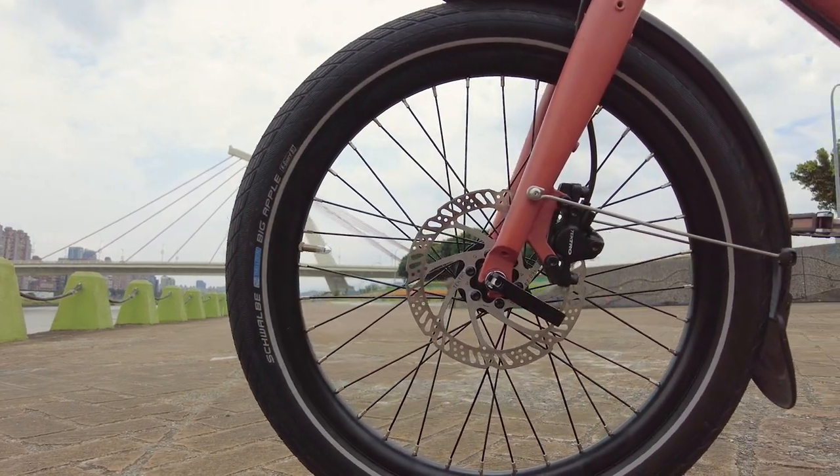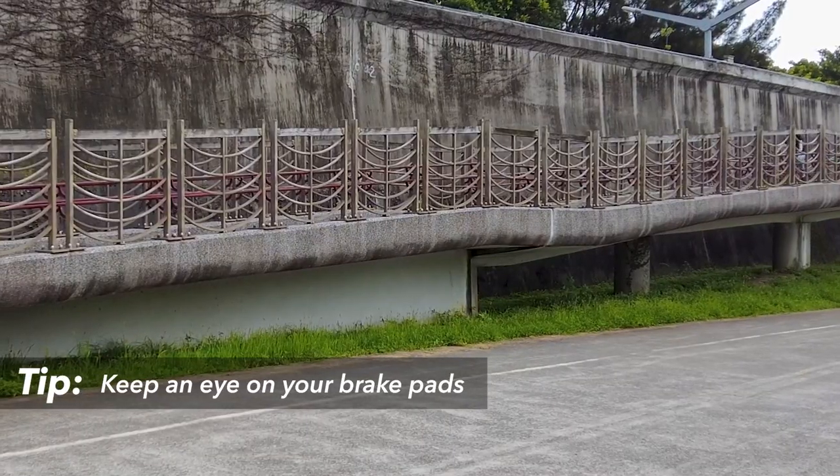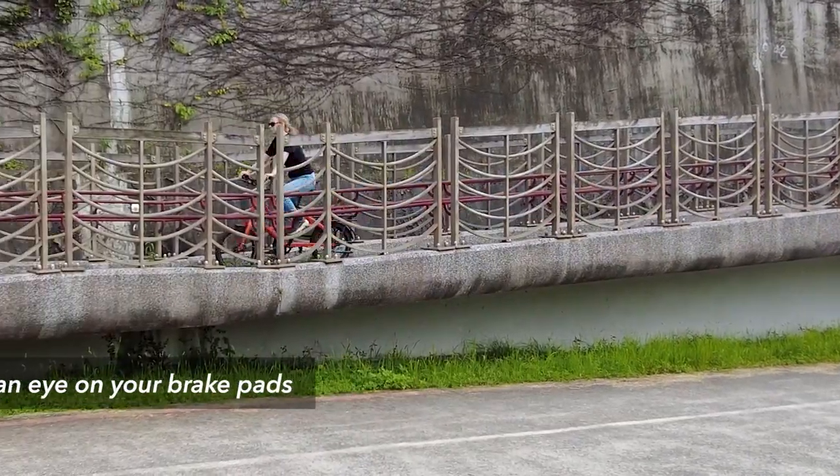Your brake pads are consumable parts and may be the first part on your Short Haul that you need to replace. So keep an eye on your brake pads, especially if your normal routes include steep descents.